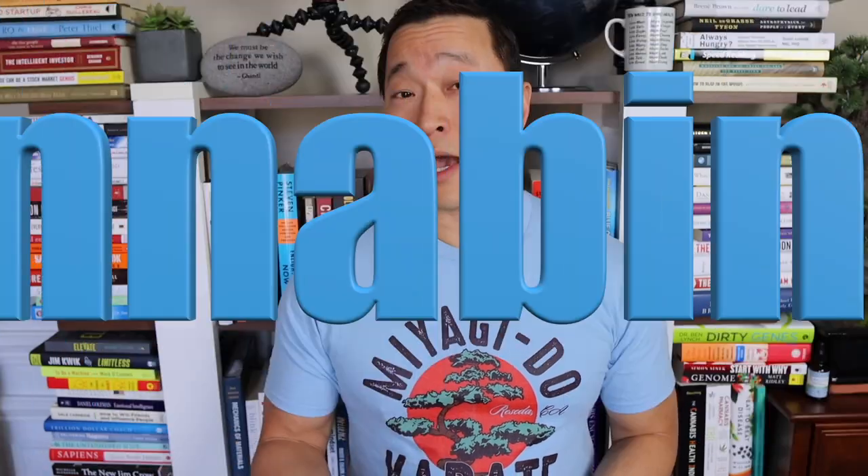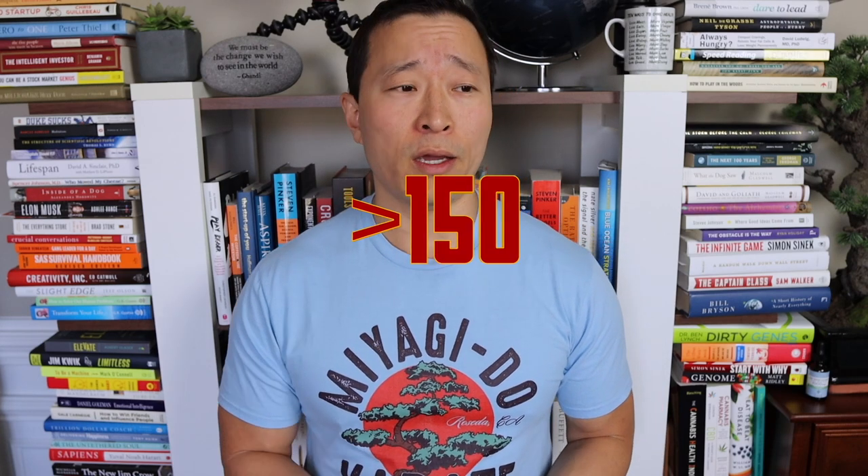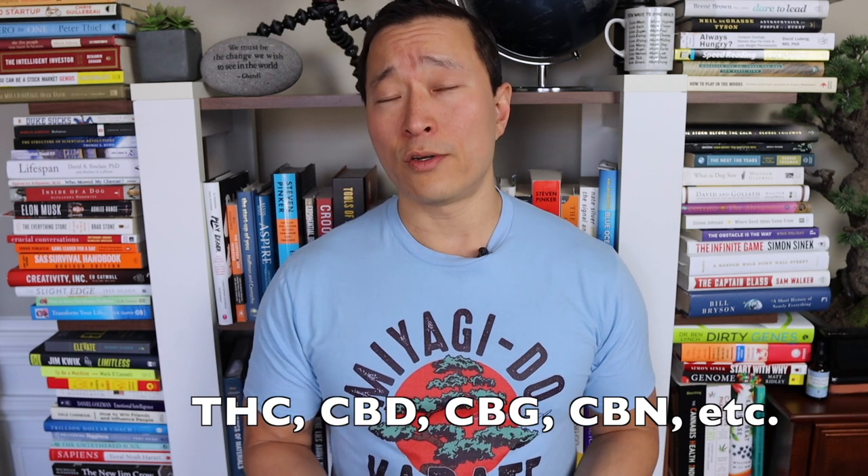First off, what is CBD? What is cannabidiol? It is one cannabinoid out of over 150 different ones within the cannabis plant. Things like THC, CBG, and CBN are all considered cannabinoids. If you want to learn more about the cannabis plant and cannabinoids in general, I will link the entire playlist above and below in the description — it's basically a free educational course on cannabinoids.